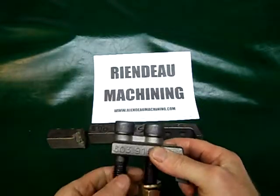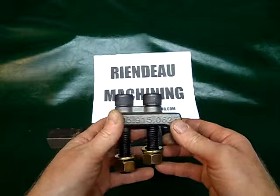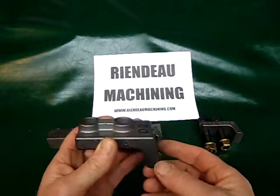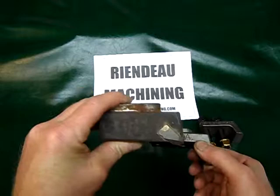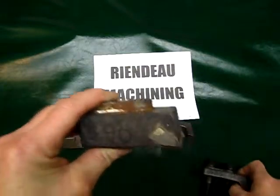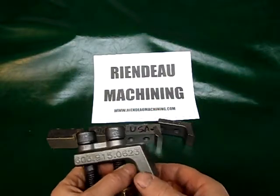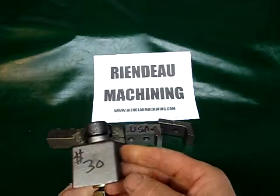We can ship anywhere in the United States — regular mail, about two to four days just about anywhere. You know, think about it: three of these with bolts for the price of one standard carbide tooth. Three to one. You can resharpen them a little bit more, and if you want to save fuel, resharpen and keep them out of the ground. You're going to be saving wear and tear on your machine as well as fuel.